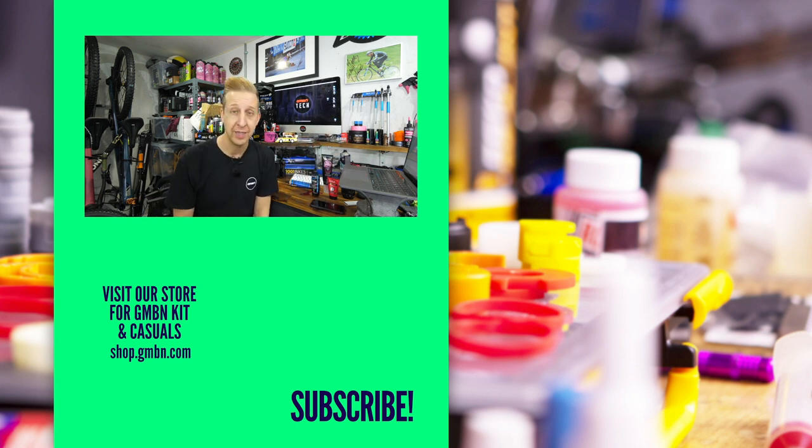And there we go — that's the end of this week's Ask GMBN Tech. Thank you for all the great questions. Keep them coming. See you soon. Ciao.